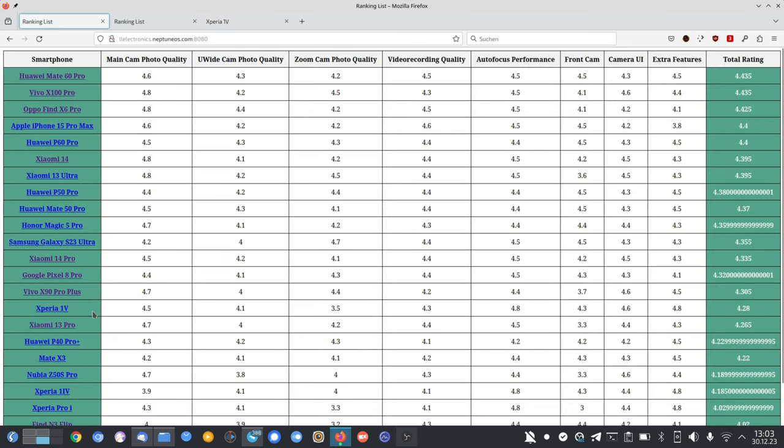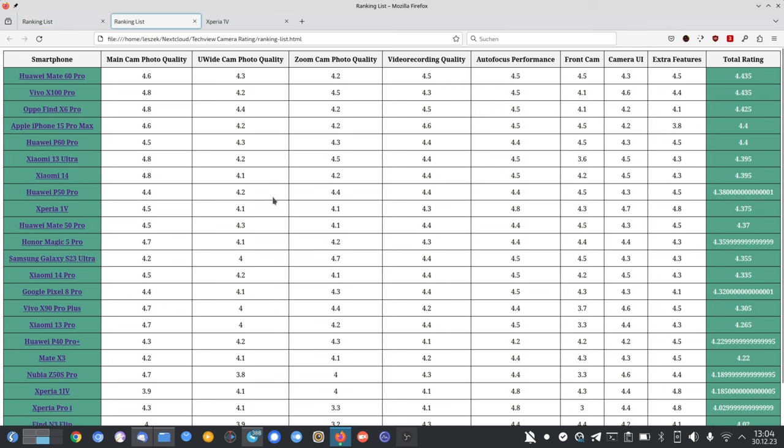The Xperia now gets 4.375 points total. Previously it was at 4.28 points, sitting below the Vivo X90 Pro+, Google Pixel 8 Pro, Xiaomi 14 Pro, Samsung Galaxy S20 Ultra, Magic 5 Pro, and Mate 50 Pro. With the new ranking it catapults above them — landing between the P50 Pro and Mate 50 Pro. This is because the Xperia has a very good main camera at 4.5 points, and 4.1 points each for ultra wide and zoom.